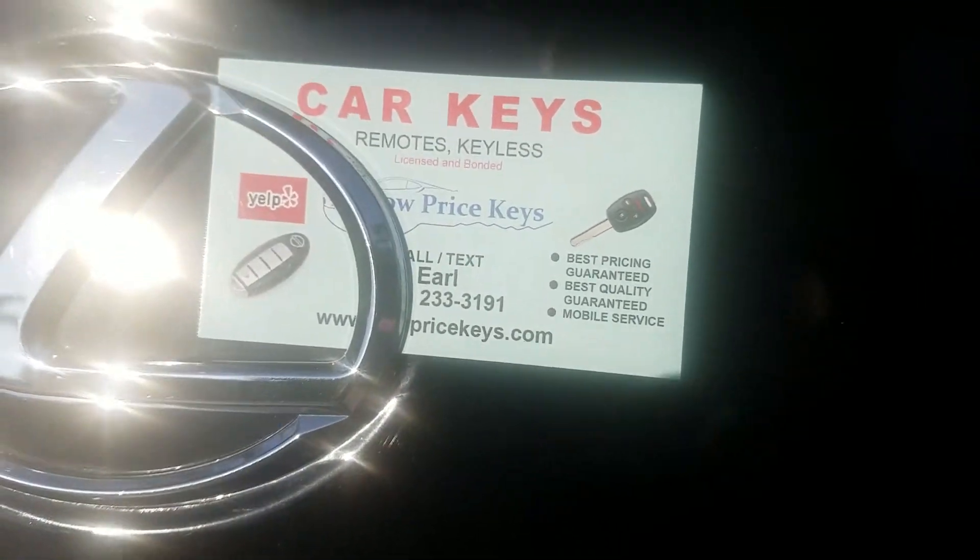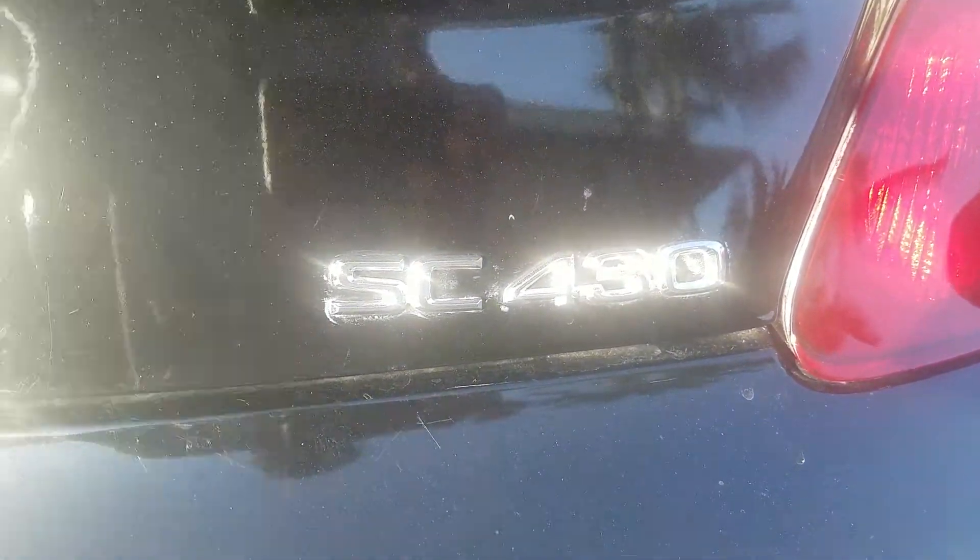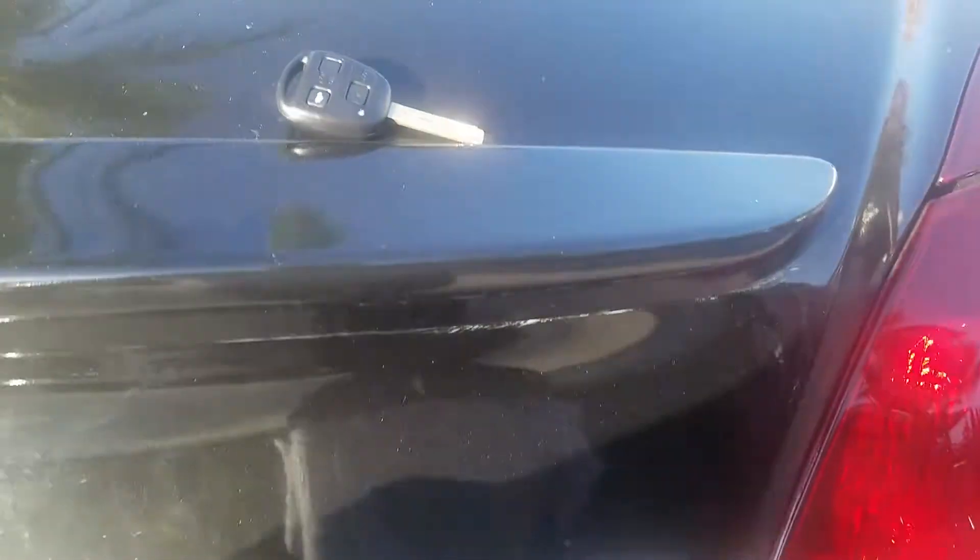This is Low Price Keys Long Beach. Today's challenge was this beautiful SC430 — a beautiful Lexus SC430. It's a very exotic car; you don't see many of these.